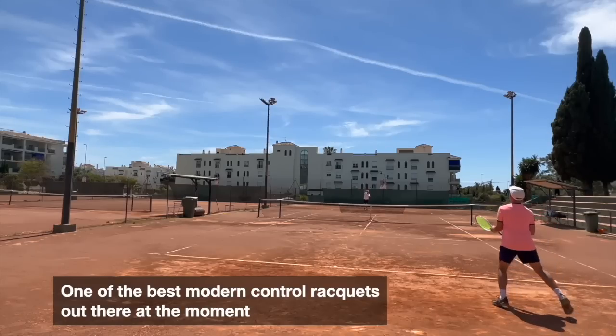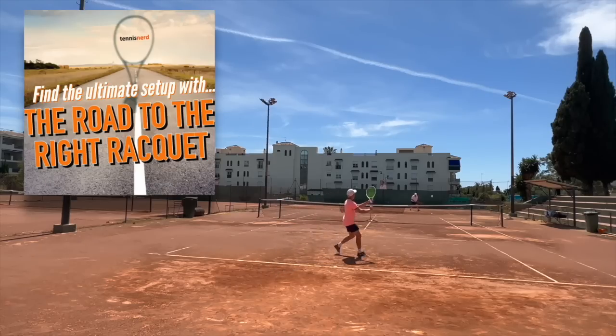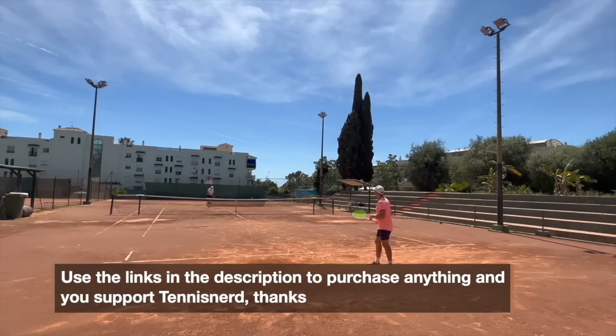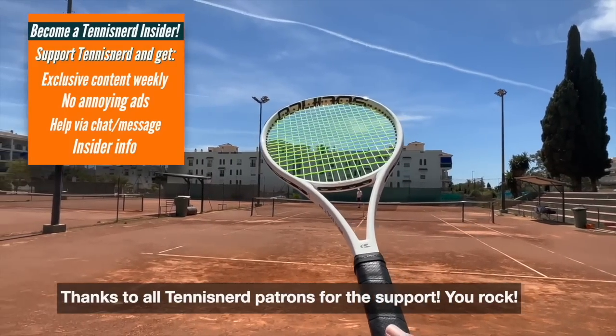I will update my recommendations in my racket course and ebook, The Road to the Right Racket. You can check out this racket at Tennis Warehouse, Tennis Warehouse Europe, and Tennis Only. I get a small commission if you buy any product through my links in the description — anything and everything helps, so big thanks. That's all for now, have a nice day and don't forget to play some tennis.